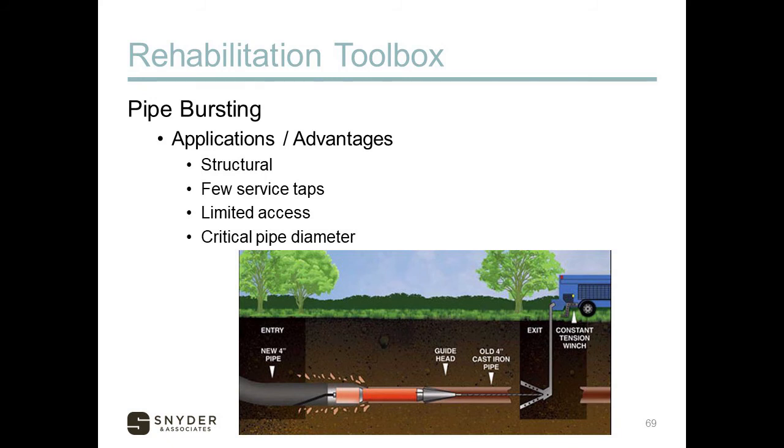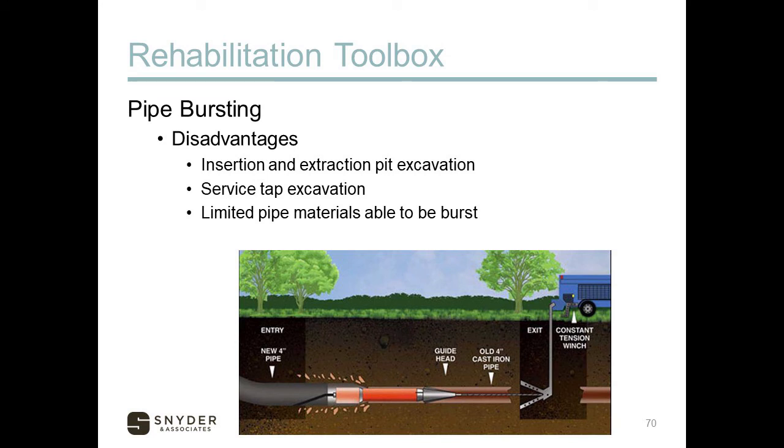Pipe bursting is another method — it involves breaking the existing pipe and inserting a new pipe of equal or even greater diameter. A mandrel is pulled through first to break the old pipe, and then simultaneously pulls in the new pipe behind it. Advantages: it is structural, bringing in a whole new pipe; best where there are few service taps or limited access; and it can maintain or increase pipe diameter for capacity reasons. Disadvantages: it requires insertion and extraction pit excavations, and any service taps or laterals must be excavated and reconnected.